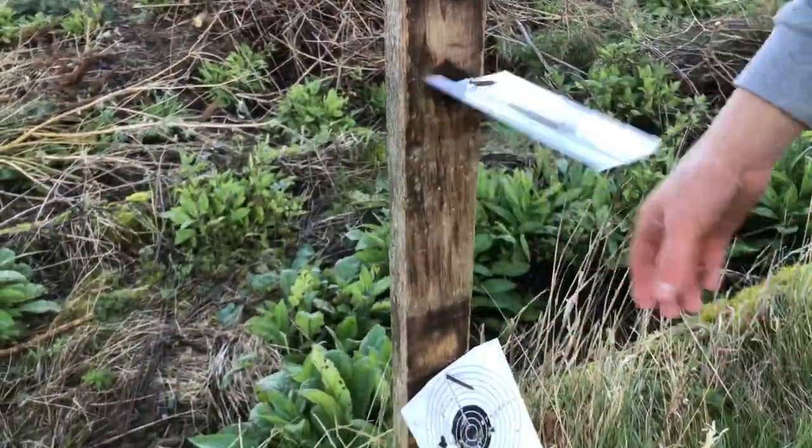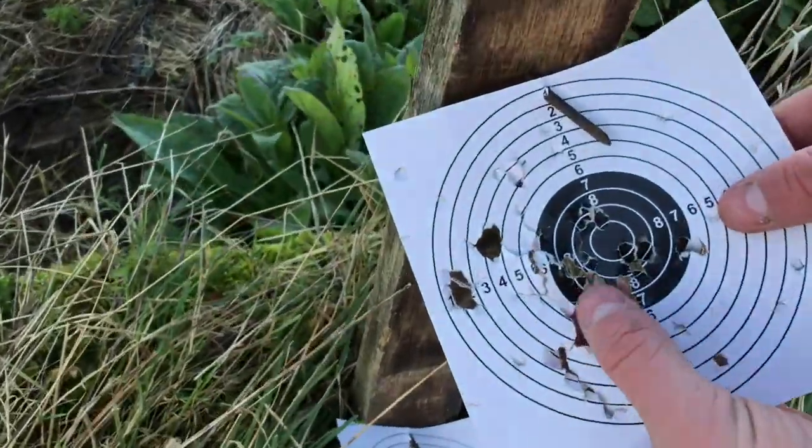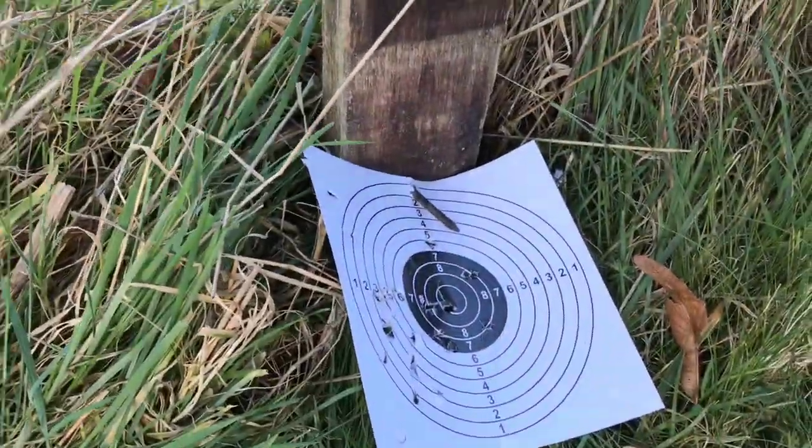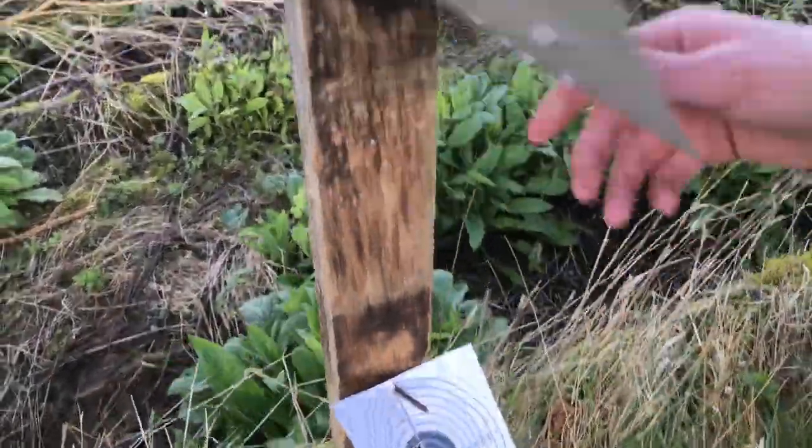Let's just review what we've done. Can you see that? That is literally coming off right there. That just shows how powerful these guns are. Our aim is... it's alright but...